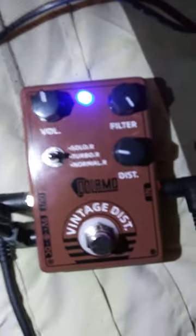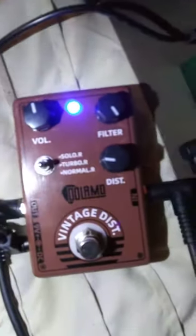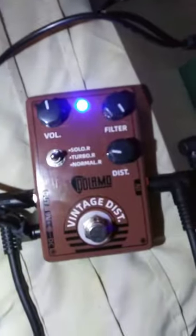It doesn't say it's a RAT clone. You have to look for this brown one that has these three settings on that toggle switch there. Hope you got something out of it. Happy hopping.